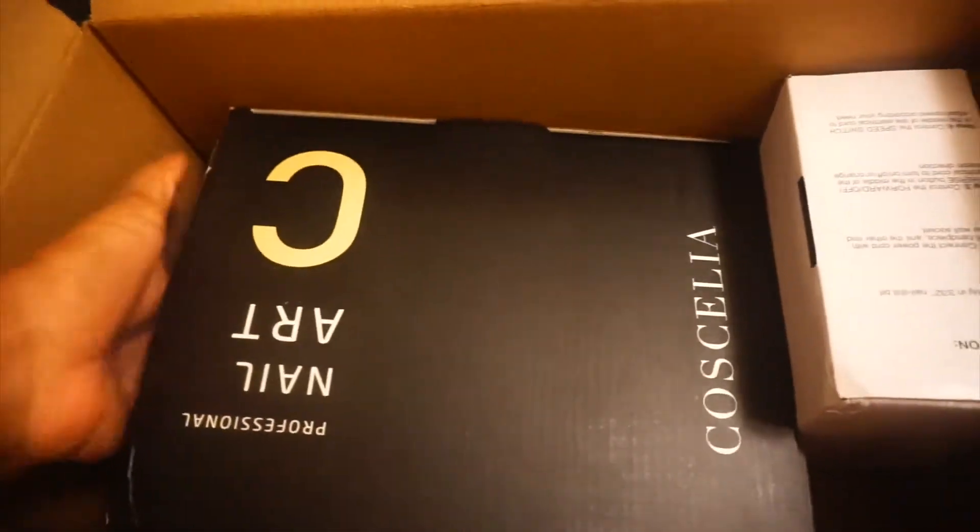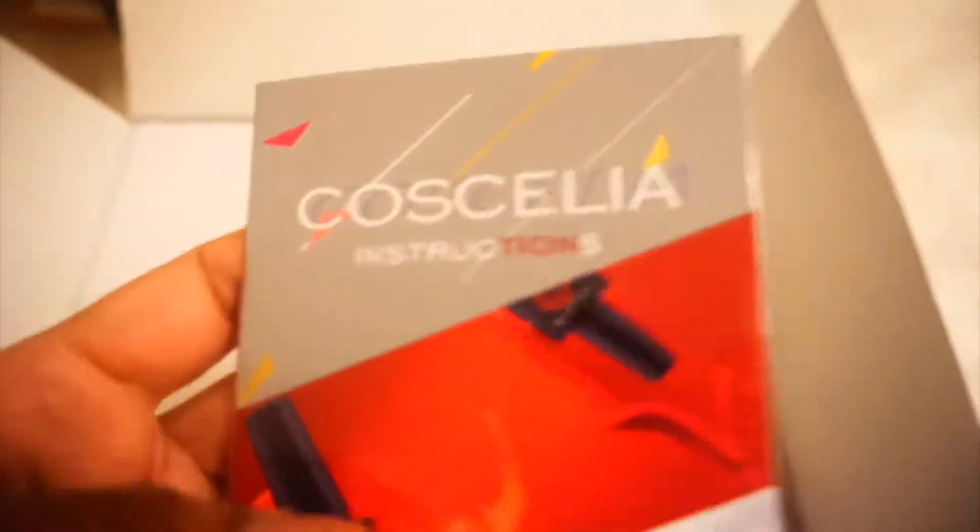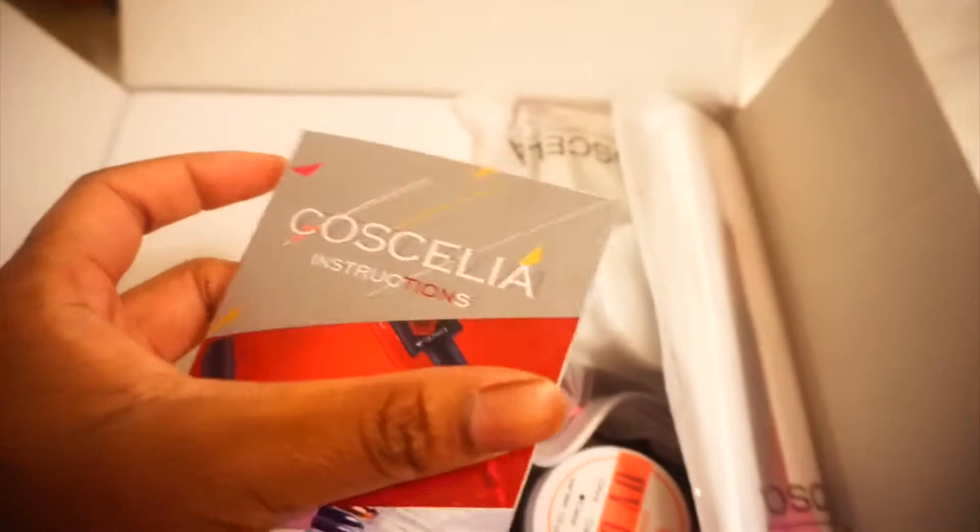I'm just gonna hold the camera because I'm too lazy to get the tripod stand. This is the first thing that came with the box — it just says 'Professional Nail Art' and then 'Casella' I believe. I also have another package over here. Let's open up the first package — here is just a little manual to show me how to do the gel nails, with instructions and what's in the box.